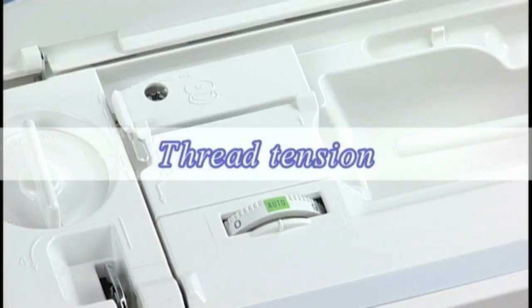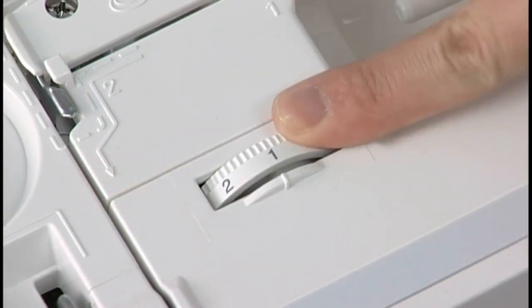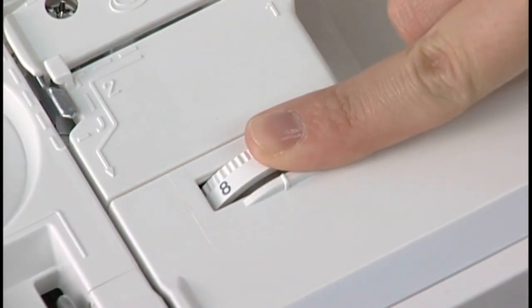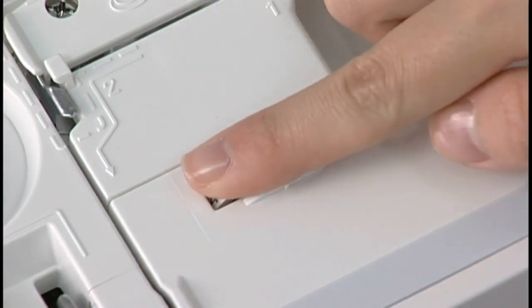Thread tension: this machine features a semi-auto tension control setting which covers a wide range of sewing conditions. Set the tension control dial at auto for general sewing. However, you may need to adjust the tension manually depending on sewing conditions such as the type of fabric and number of layers. Turn the dial to a higher number to increase the tension. To decrease the tension, turn it to a lower number.